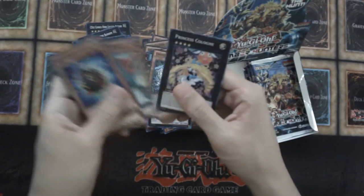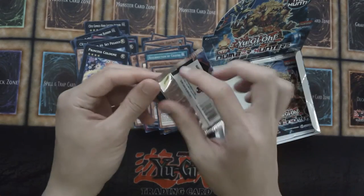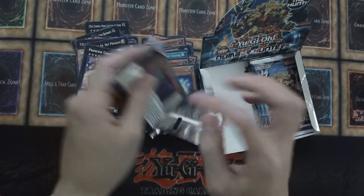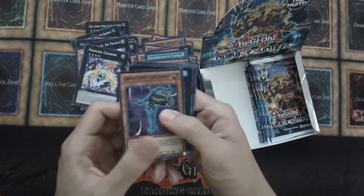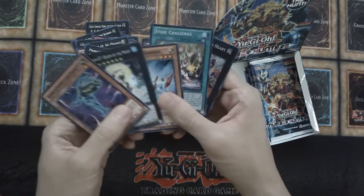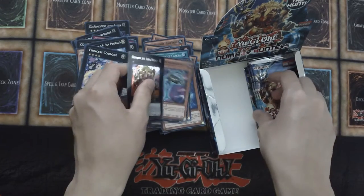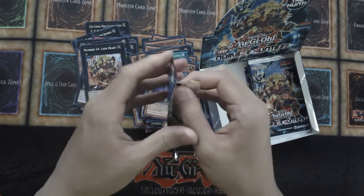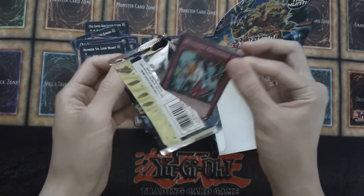Oh, we got Resurrection of Chakra! And Princess Colonna is our Seeker — okay so we completed the ritual and the spell card, that's cool. Oh cool, Number 87 Queen of the Night — we got that finally! Then we have Number 54 Lionheart — cool. What's better than getting the main cover card? And we got Number 63 as well.